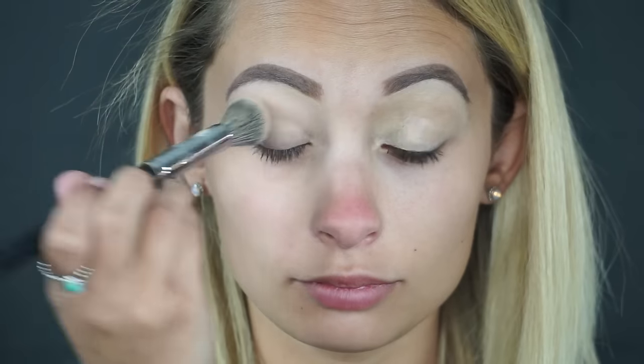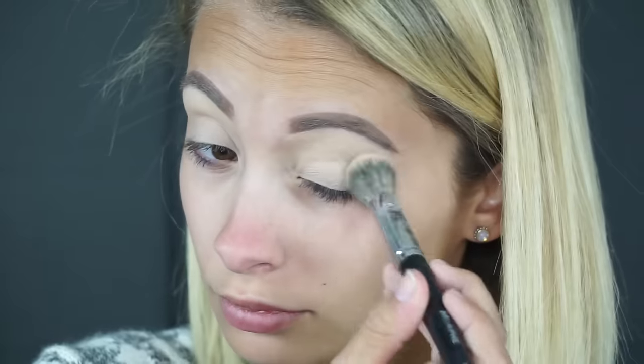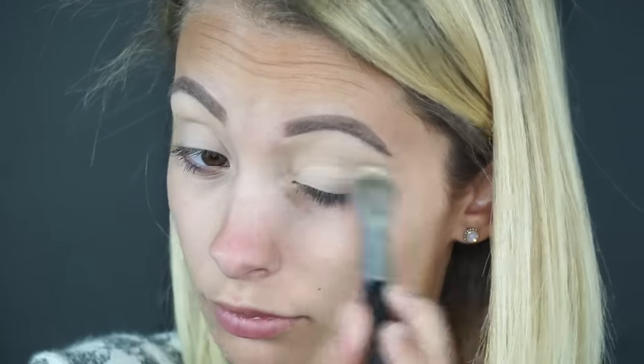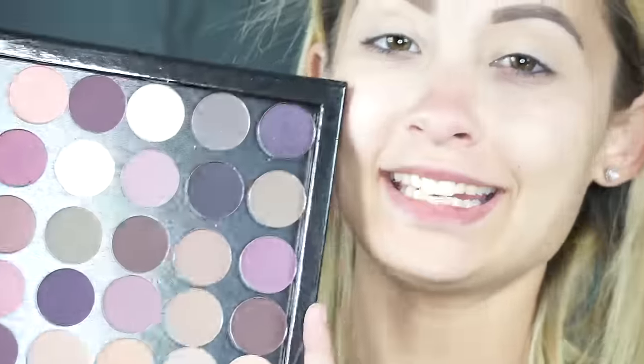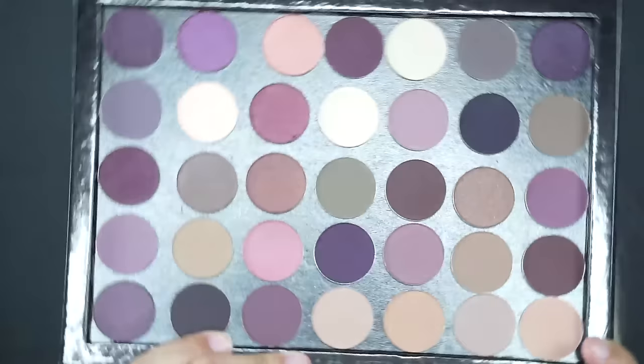I'm going to zoom you guys in so we can get started with the eyeballs. I'm going to be priming with Benefit Air Patrol — we're just going to apply two to three clicks to each eye, and then you can use any type of pressed powder or translucent powder just to set it from moving around so that you can get maximum smooth ability when applying your eyeshadow.